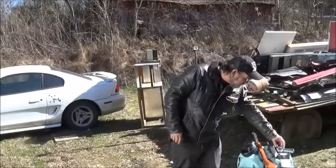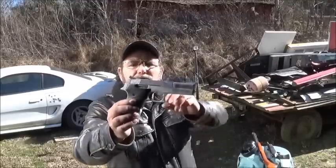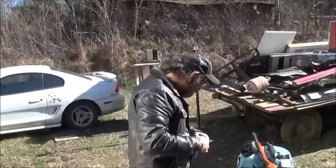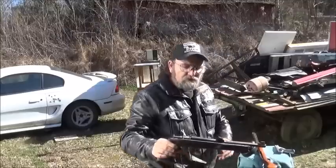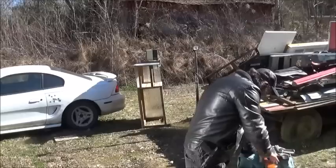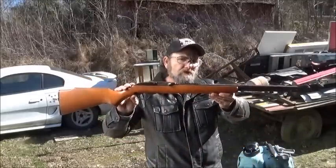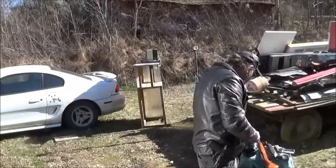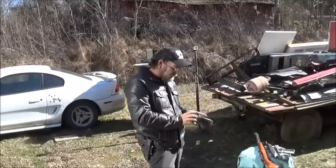So what we're going to be shooting today in .22 long rifle is a Smith & Wesson .442. I love this pistol. Now this is a 4½ inch barrel. Then we're going to take a shot with the Keystone Cricket — this is a 10 inch barrel. And we're going to take a shot with the Marlin 60, that is a 22 inch barrel. It's going to be pretty neat to see how these vary so much with such different barrel lengths.